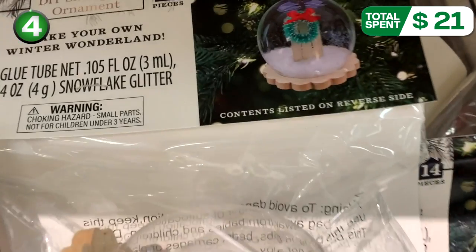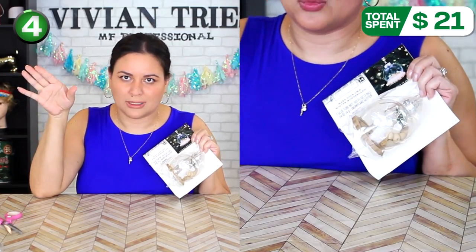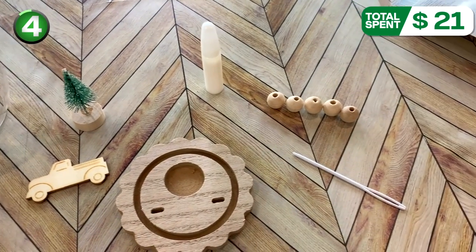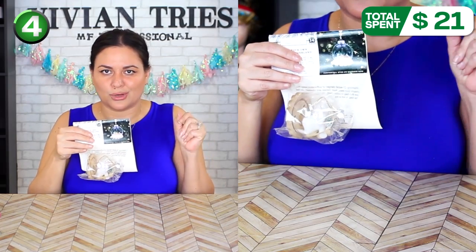14-piece make your own Wonderland ornament — DIY, that's why it's cheap, because you're working for this. The kids are going to be entertained for hours because it has a little Christmas tree and a little truck, and they had different ones too. It includes a plastic snow globe, a wooden base, a wood shape, a Christmas tree, a plastic needle, wooden beads, and 10 inches of string. They make it look like a neutral rustic kind of look.